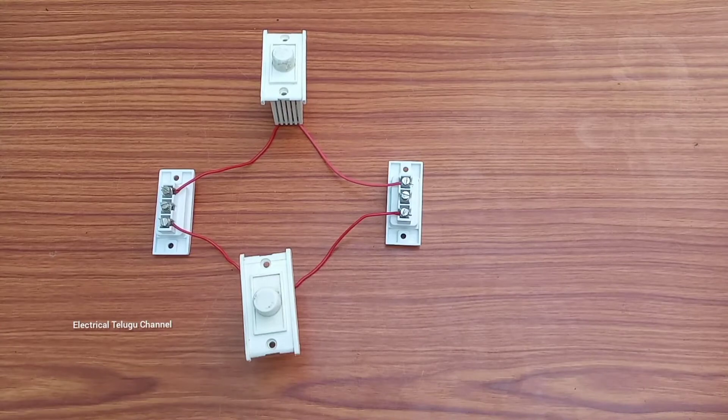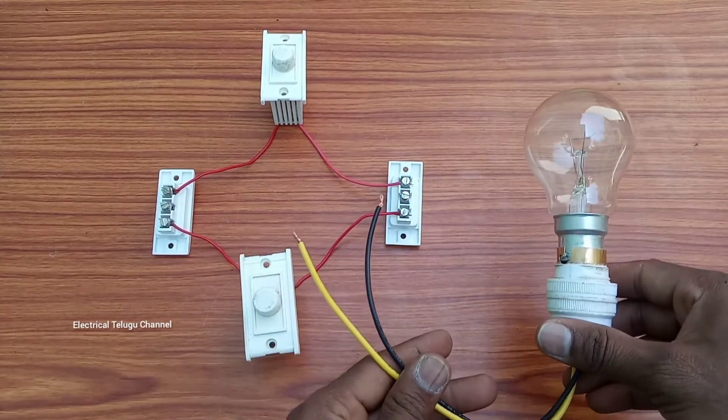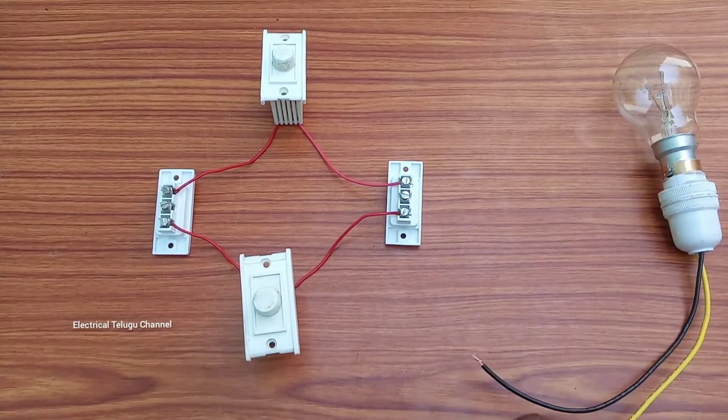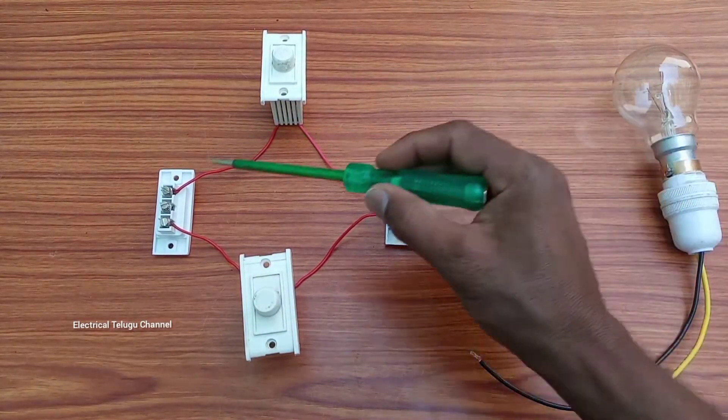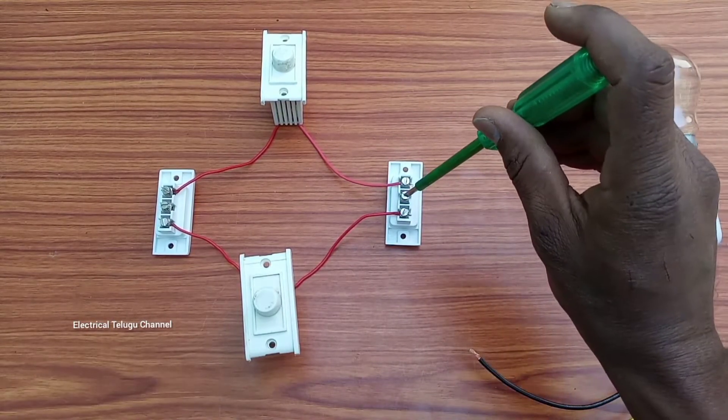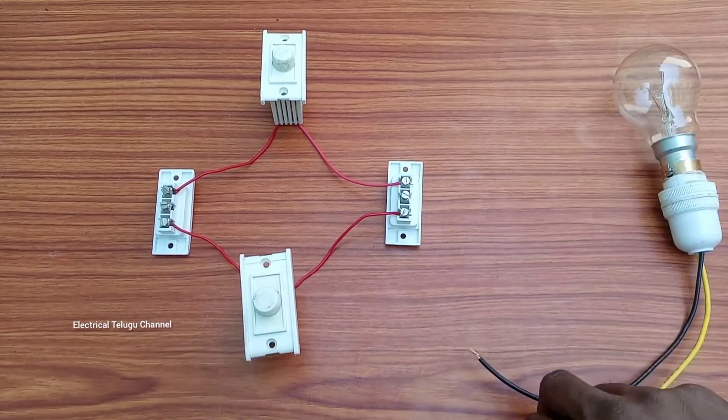You can add a dimmer wire to a dimmer wire. You can check the dimension with a dimmer wire. You can manually measure yourself and put it wherever you want.